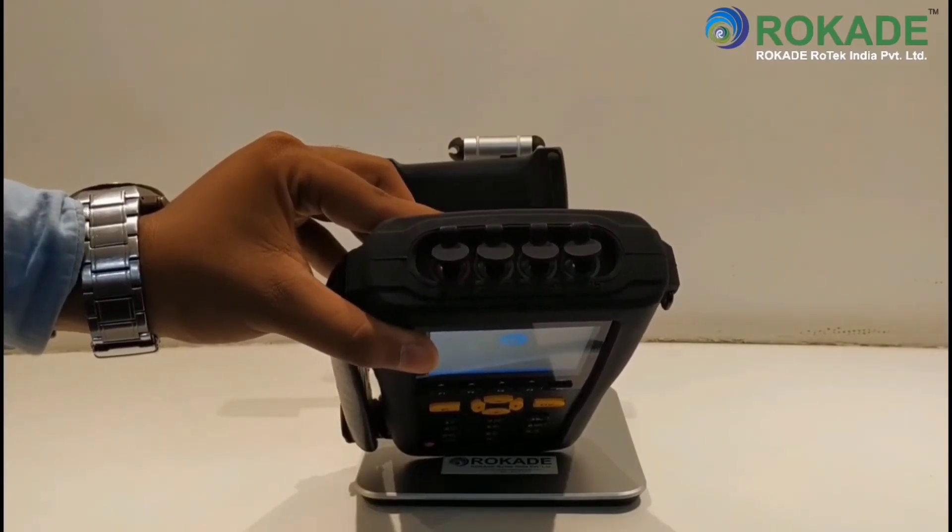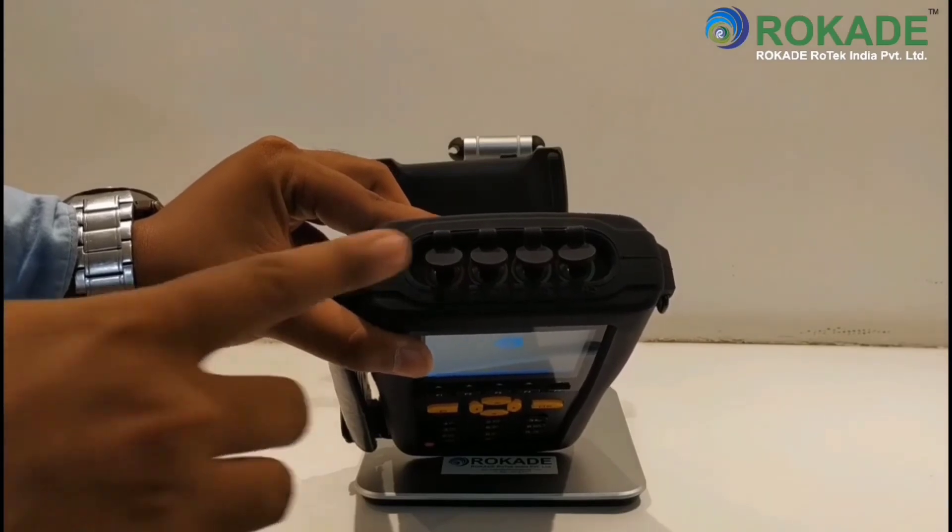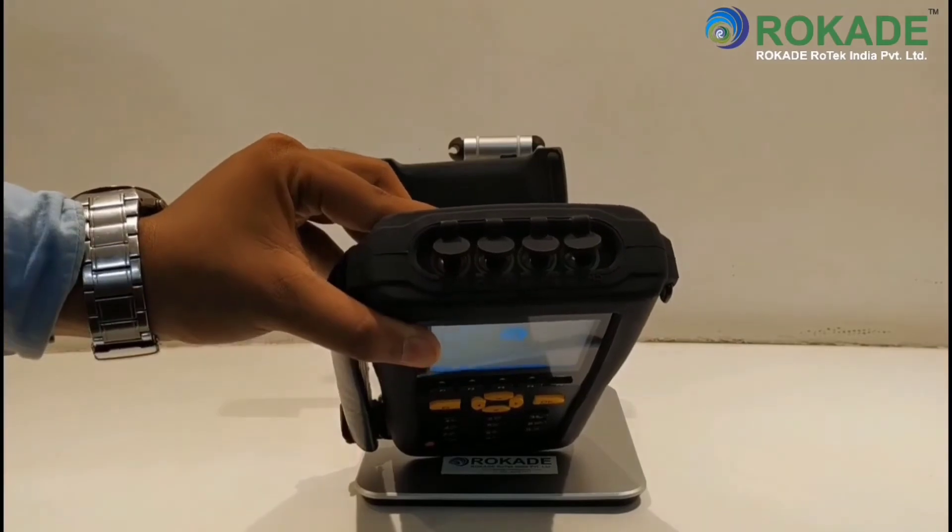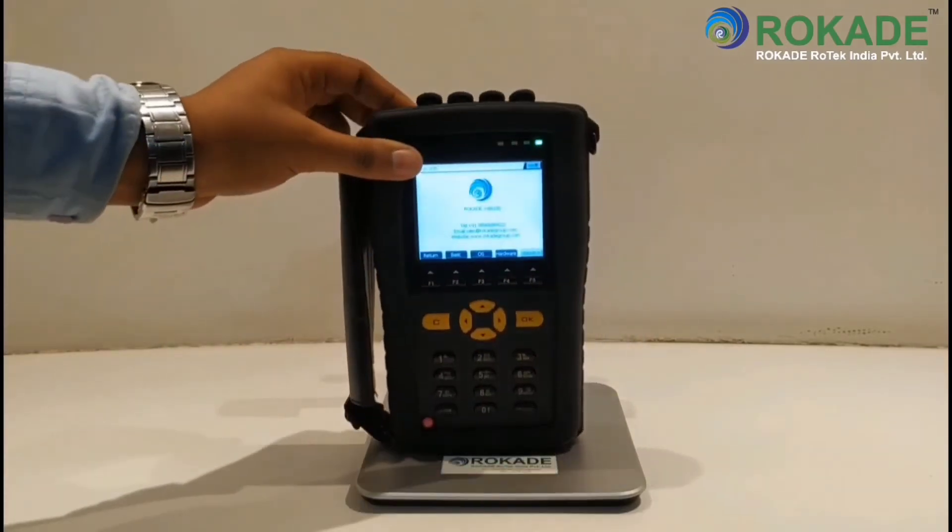Also, this yellow port is used for charging the instrument. The fourth red color port is used as a communication port for connecting and transferring data from the instrument to the PC software, or vice versa.